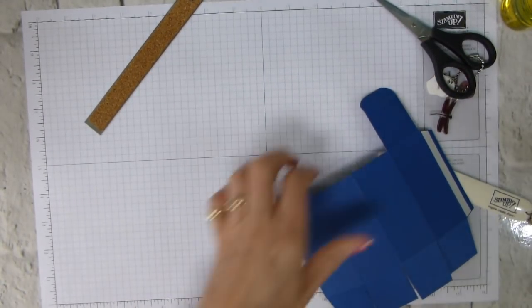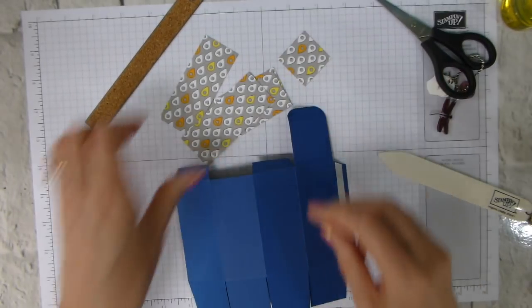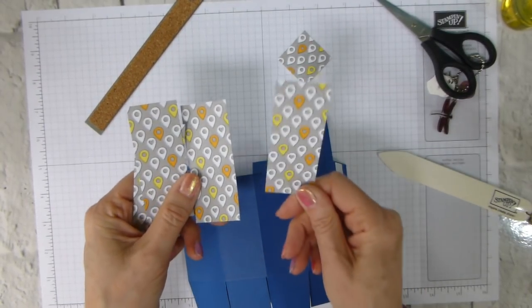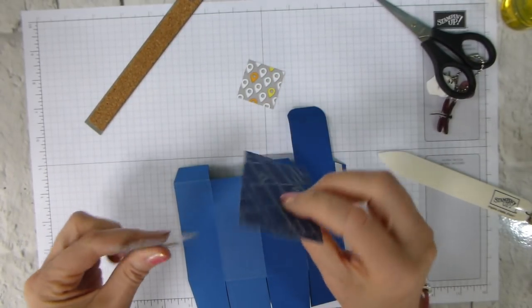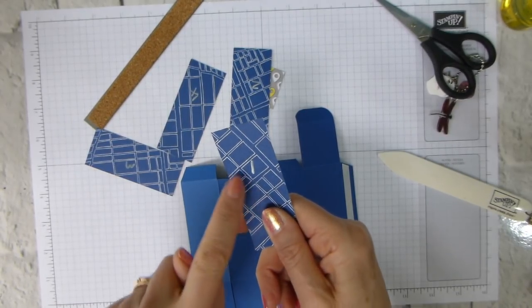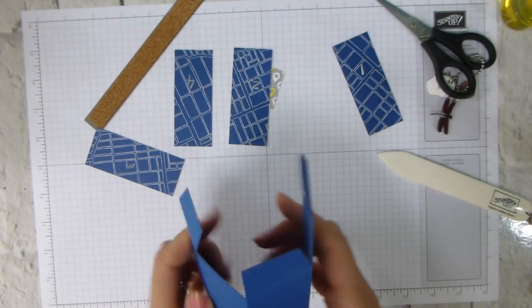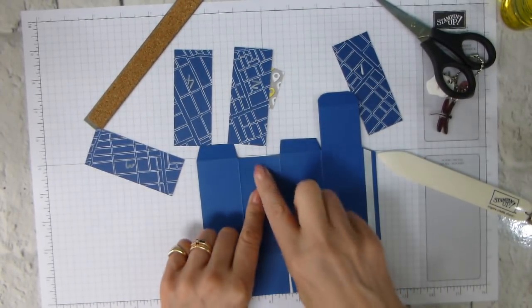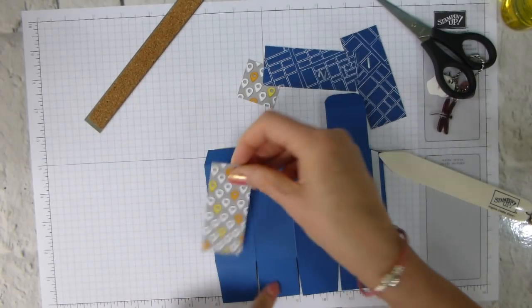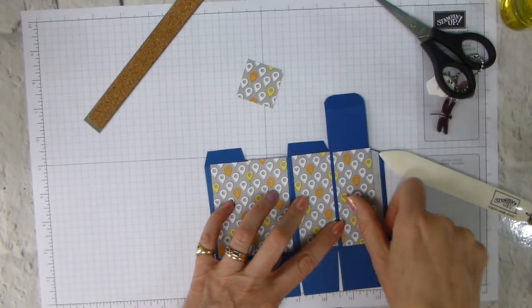I've got designer series paper pre-cut using the geotags because they're pretty. They're cut at one and three-eighths wide by three and three-eighths long, and one and three-eighths square. I've numbered the back with a white craft pen so the pattern runs round properly — pencil wasn't successful. With this piece as the front, that's number three, so it goes four, three, two, one, and the pattern matches beautifully.